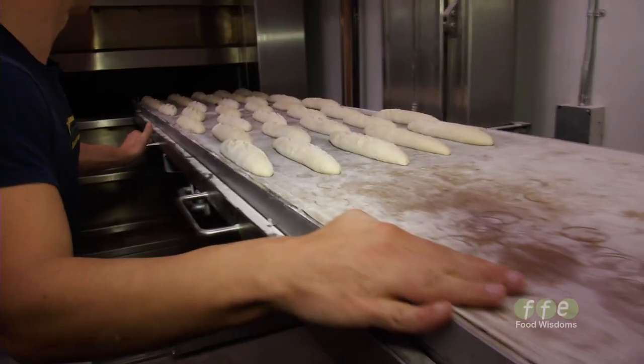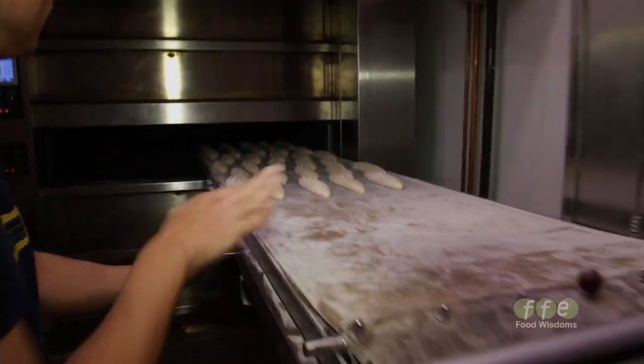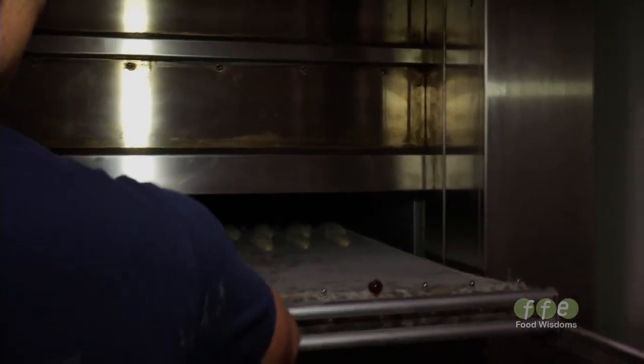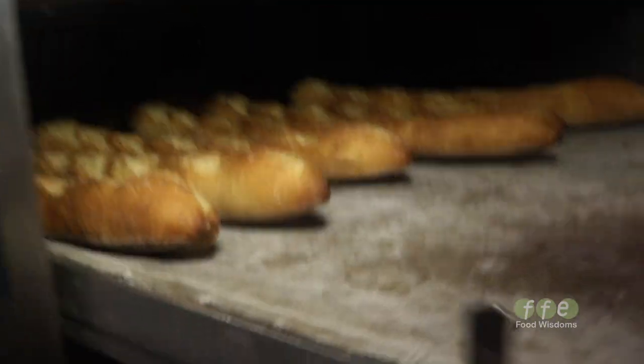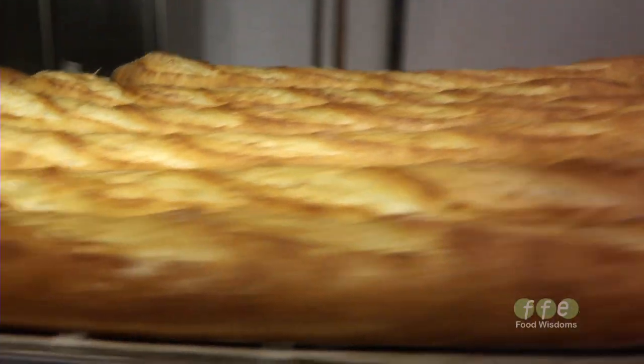One of the challenges for home bakers is having the right oven. We have to have a wet environment in the oven so that the crust doesn't set immediately. There are a couple of techniques that we recommend for that.